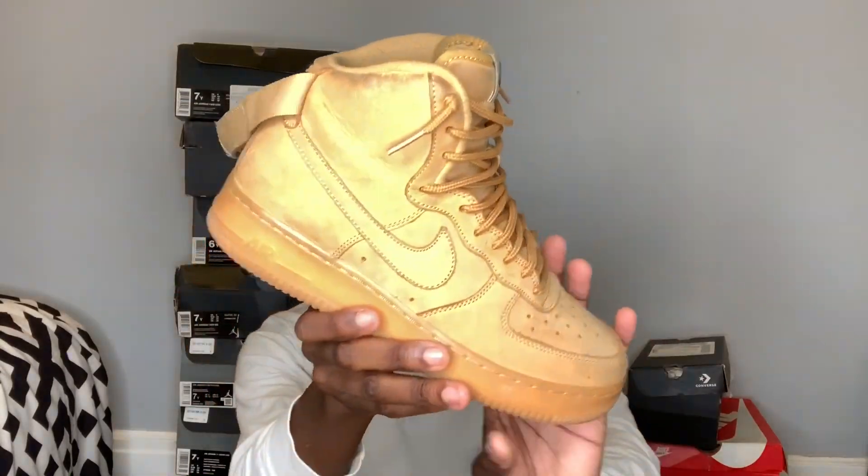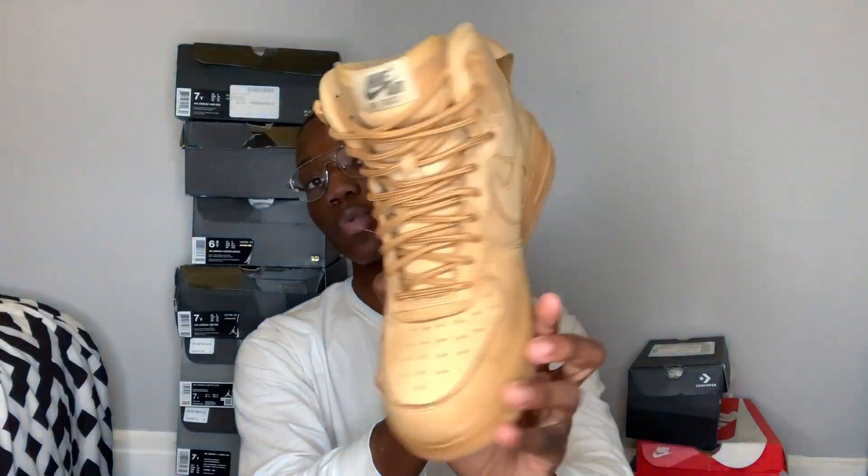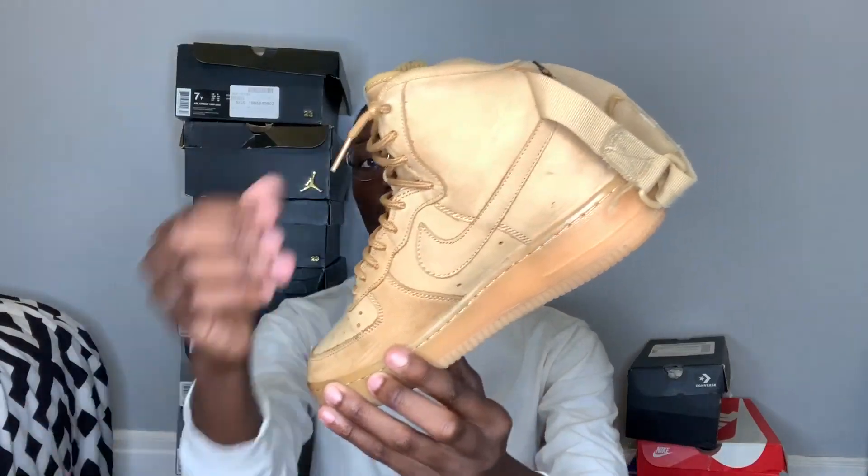The next shoe I have is just a pair of Air Forces, and these are really like one of my favorite shoes for real. It's just the Air Force One - I don't know if you're supposed to call them Ones or Air Force One. I love this shoe so much, I used to wear these every single day almost. I still wear them but not as much as I used to when I first got them, which was in 9th grade. I like the gum bottom and I got these in a size 6 and a half.